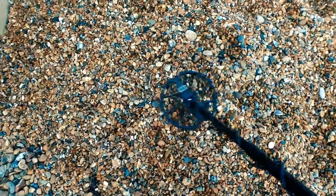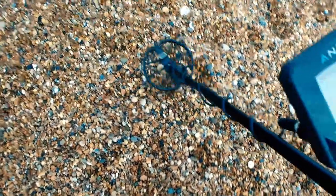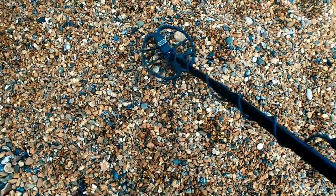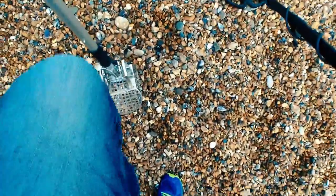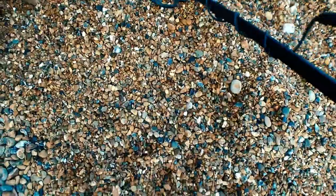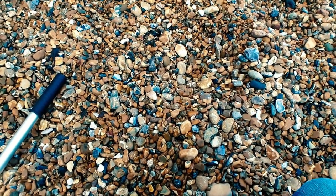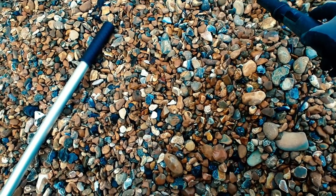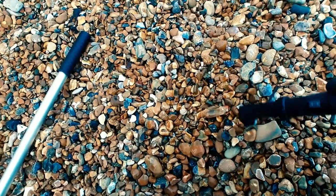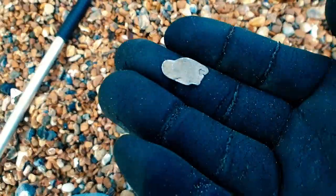First target here — coming in around the 50s, 56 is quite a common number. Let's have a little look. We've definitely moved it. Putting the detector down, headphones back on, let's see if we can find it with the pin pointer. Got it. Just a little bit of scrap to start the day. Never mind. Onward.